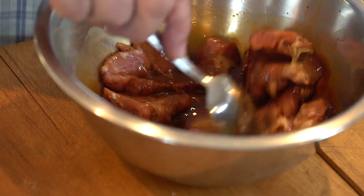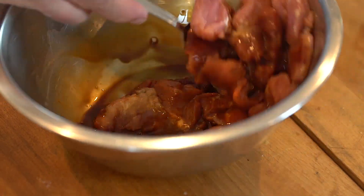So you throw that in now and just mix it all up, then leave it for about 10 minutes.